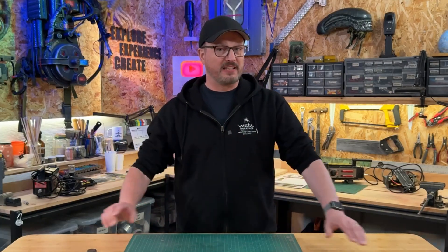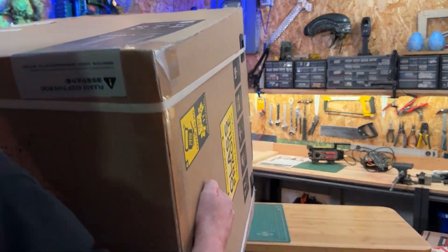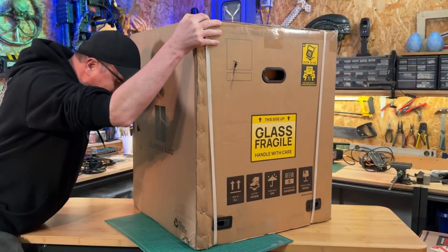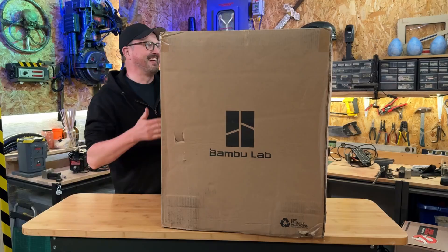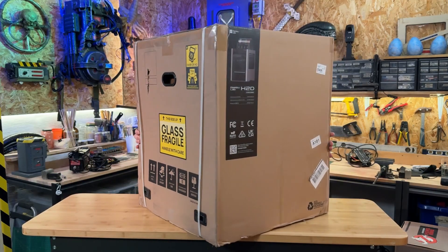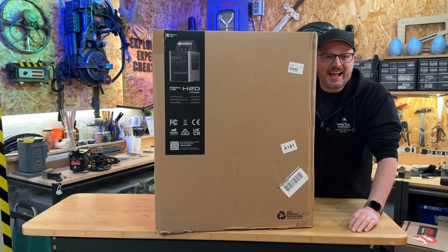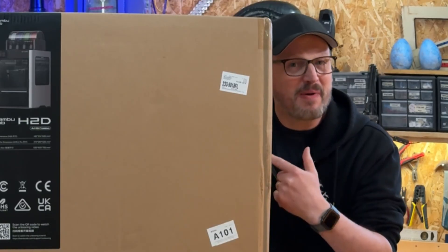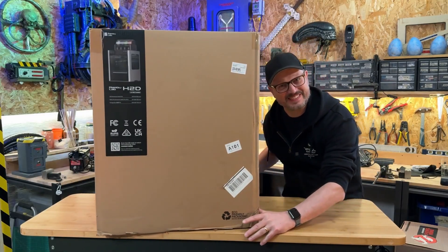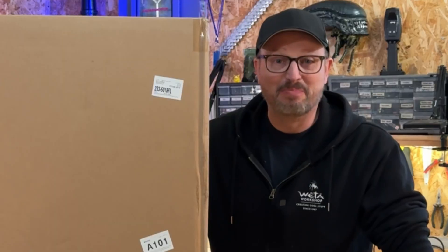We're going to be unboxing and testing Bambu's new 3D printer, and the box is huge. This is the H2D printer, and if you don't have a lot of space, this might not be the printer for you. Let's have a go unboxing it.